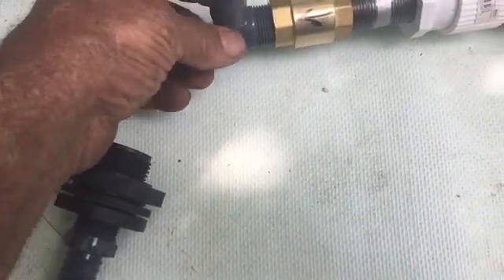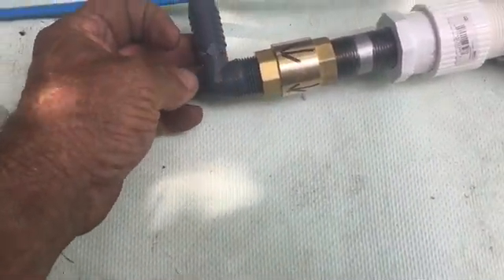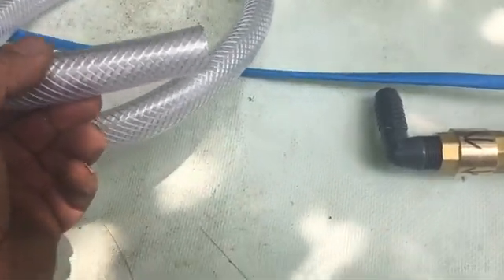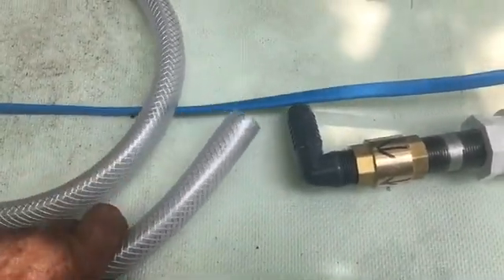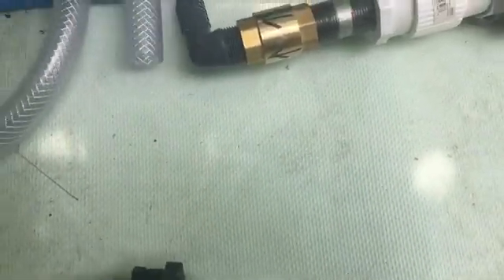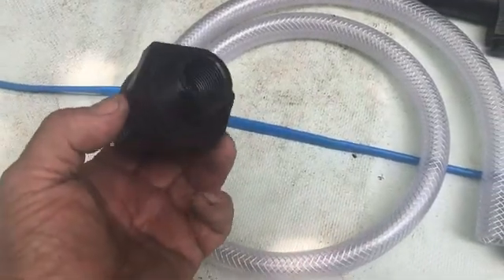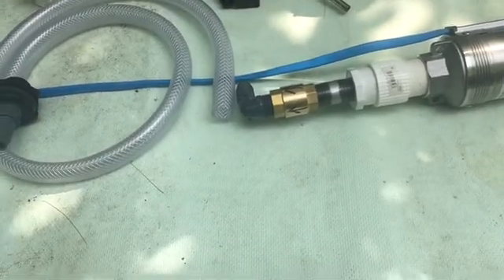Then a three quarter inch hose barb — that's a 90 degree. We will then use this clear plastic reinforced nylon food grade hose. It is flexible and goes up to 150 PSI. This will go on there, and this other end will go here. And of course, this is just a bulkhead through fitting.